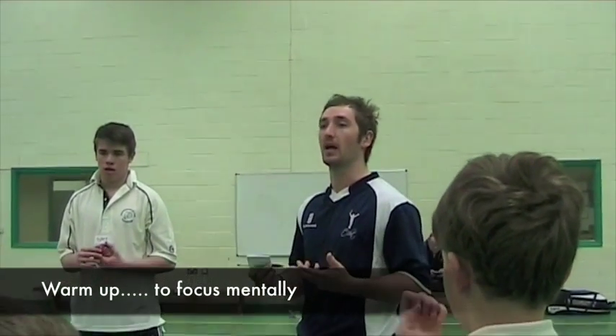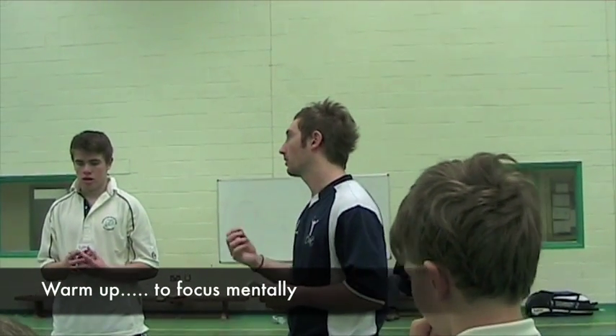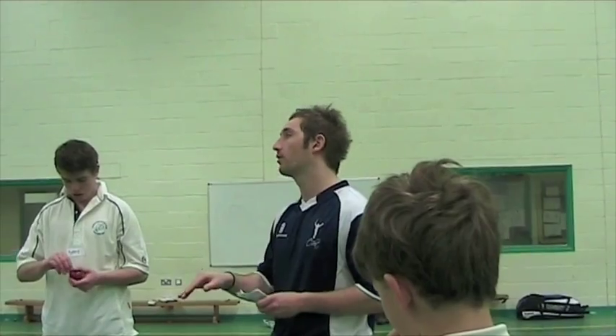Getting ourselves prepared. Getting ourselves switched on to be able to, from that first ball, we're ready to go. So from today, we've done a good warm up. We want to be switched on, ready to go right from the first ball.